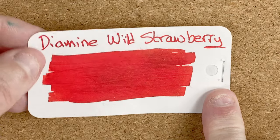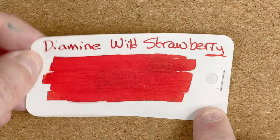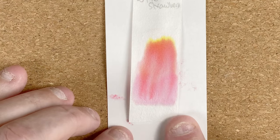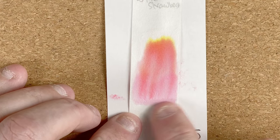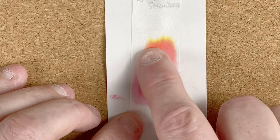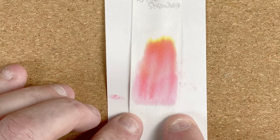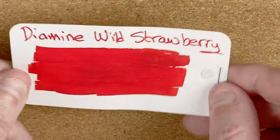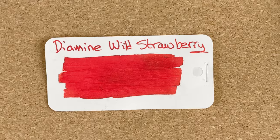Fairly plain ink — there's no sheen and no shimmer or anything like that. Turning it over, I've got a chromatography strip. We can see from here there's a lot of pink in there, a little bit of peach, and then a little bit of yellow right at the top. So a fairly interesting colour, hopefully. And given that this is a fine nib, I thought it might look quite nice.